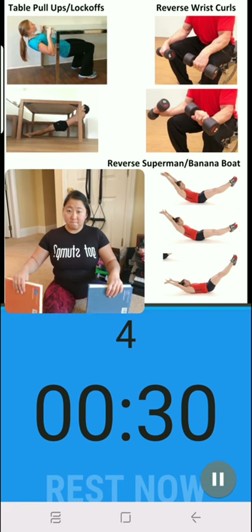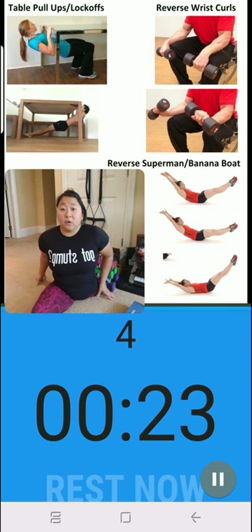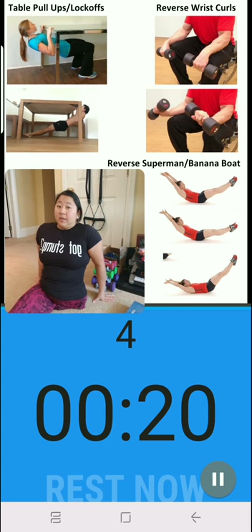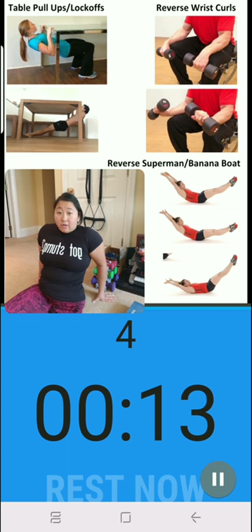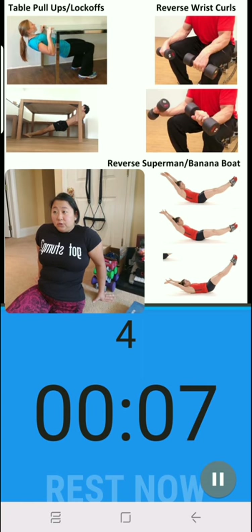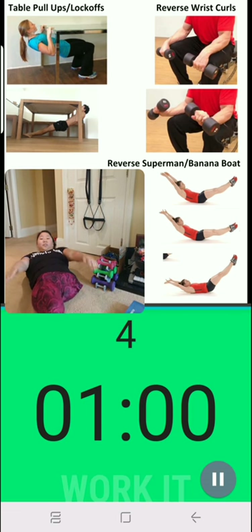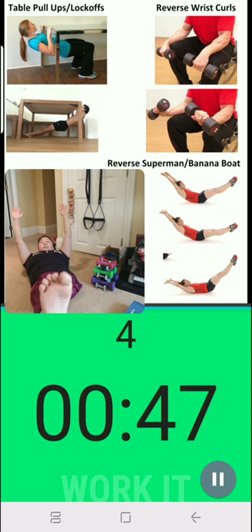For our reverse supermans there are a couple different ways to do this, but we're going to be basically on our backs. To do a proper superman you're all the way up, sitting on your butt with your lower back on the ground but everything else raised — legs raised, arms raised. I can't do a full one so I'm just gonna try and get my shoulders off the ground as well as my legs. We're gonna start with arms above the head and you're kind of curling your body like a banana.